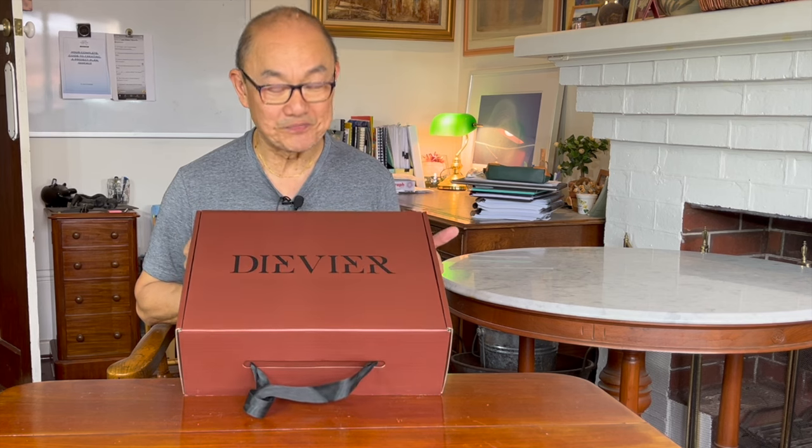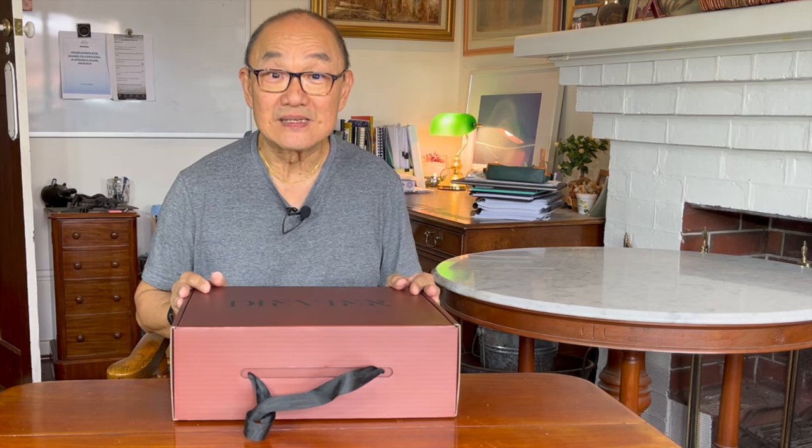I have to let you know that it was sent to me for review, so bear that in mind. I will give you a completely honest pros and cons review because there was no arrangement about what I had to say, and Devier was never given this video to review before I released it. So let's go into it and have a look at what's in this box.